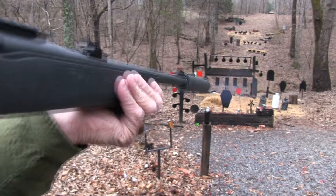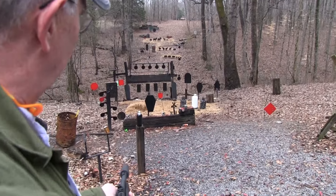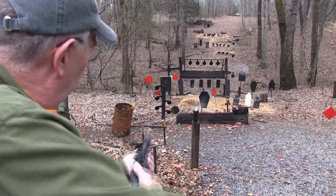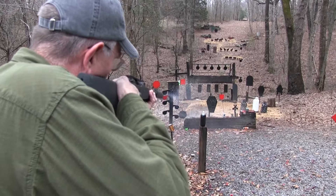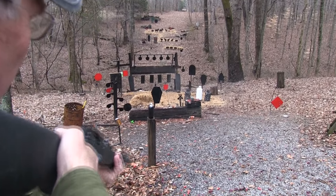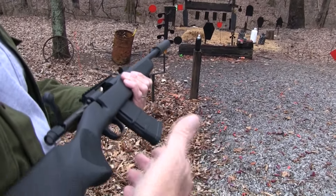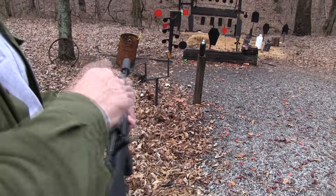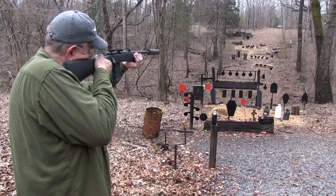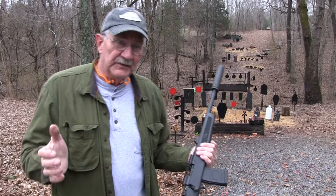I'll shoot that propane tank there. Boom! Yeah, you can hear the propane in there a little bit better. Let's save that one. There's another pot there that needs smoking. I blew that thing — I wonder if that's because I hit it on the bottom. Weird things happen. And we still have ammo. So that's a 20-round for a bolt gun — I think it's sufficient, probably. You don't want a giant stick mag in your way, especially with a bolt gun. You might be lying down, shooting from the prone position.